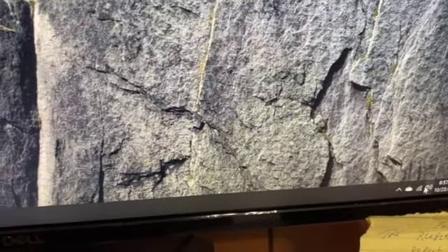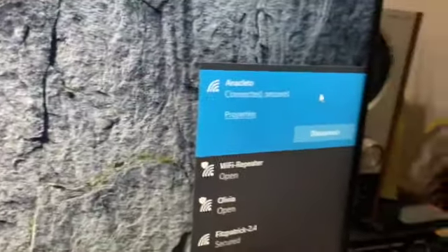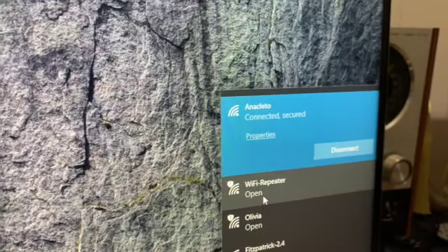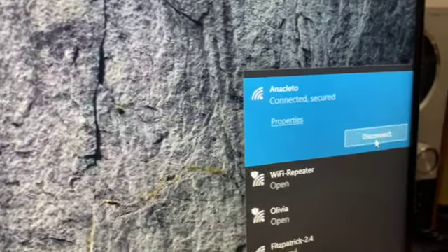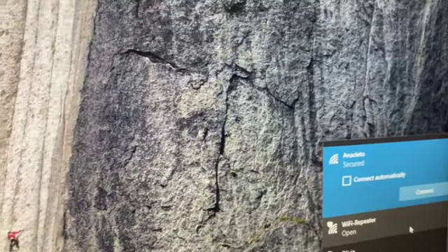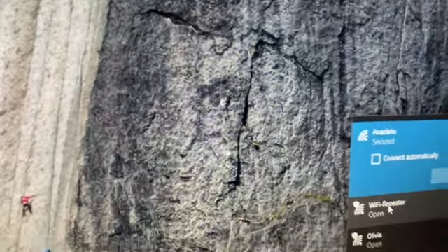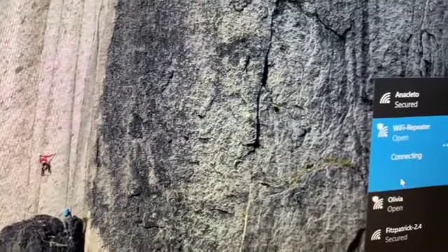Now that it's all plugged in, we'll go to the computer. I'll click on Wi-Fi — you can see my old router is disconnected and the Wi-Fi repeater shows up in the list. First I have to disconnect from my current network. I'm now completely disconnected. I'll click on the Wi-Fi repeater and hit Connect. The page is going to open up now.